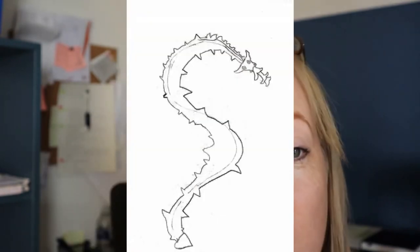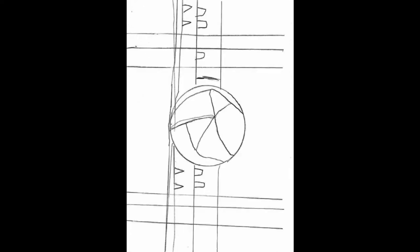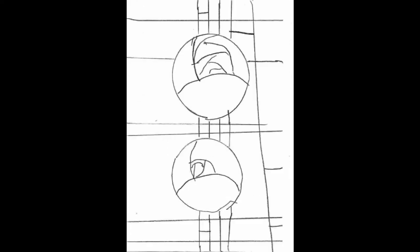Here we have examples of the children's artwork — the dragons the P1s drew themselves. And here are some of the examples of the Mackintosh Roses the P2-3 drew.